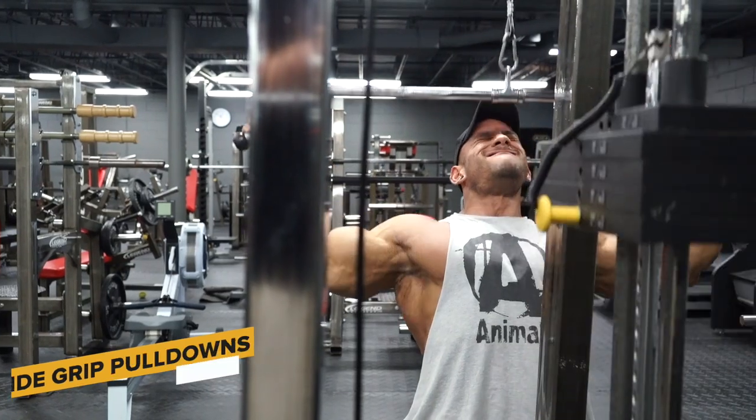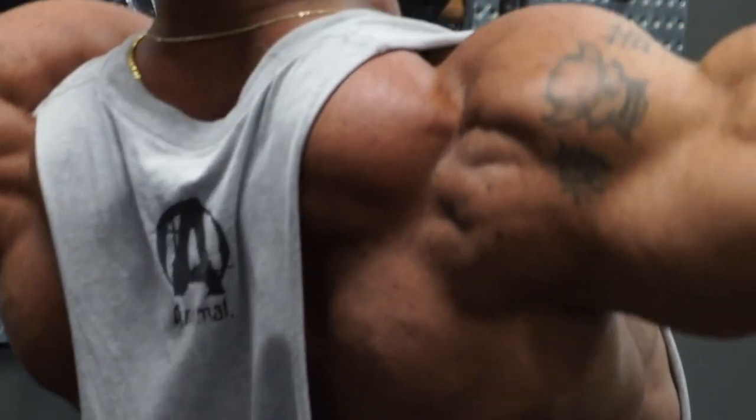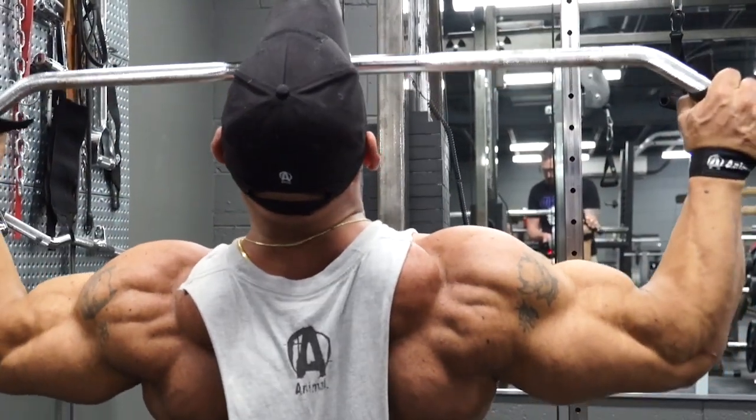From there I moved into some kind of pulldown movement. Today it was a wide overhand grip pulldown. Sometimes I'll do underhand, neutral grip, or close grip, but I usually always incorporate some type of pulldown movement. Pulldown movements are really important for width.